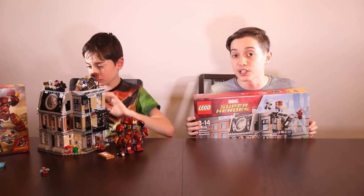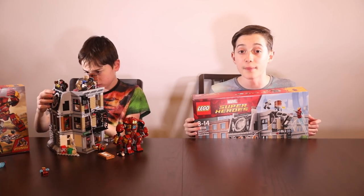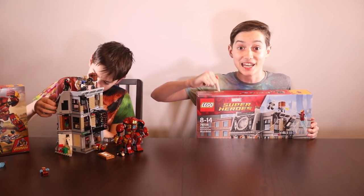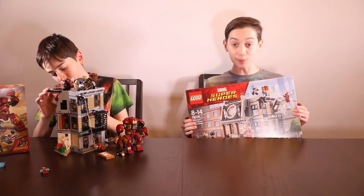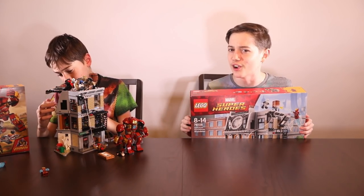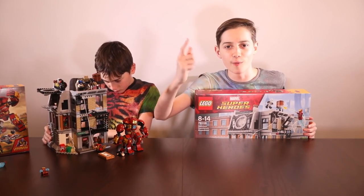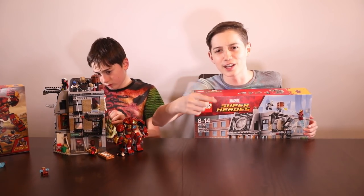Thank you to Lego for sponsoring this video. We have an awesome Lego Marvel Super Heroes video coming up soon where we go into the Lego world and reenact scenes with some of these sets. Be sure to subscribe to see that upcoming video, leave a like if you enjoyed it, and turn on notifications so you know when we post. See you in the next video — goodbye!